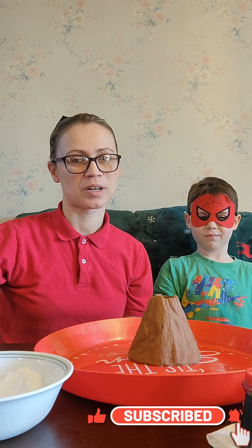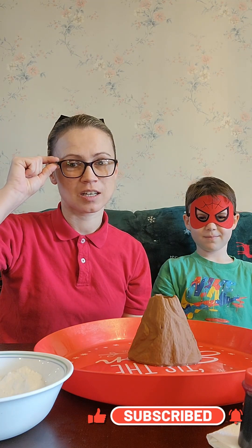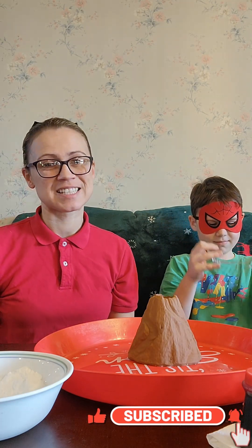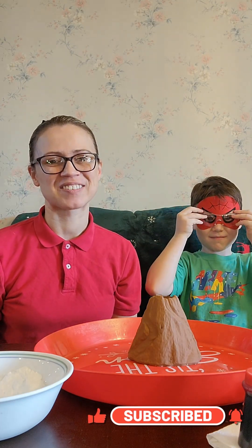Before we start, it's really important to make sure you're wearing safety goggles. So go ahead and put your safety goggles on, friend. And safety first, even when we're having fun. You look great.